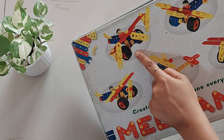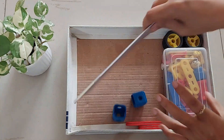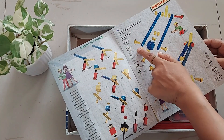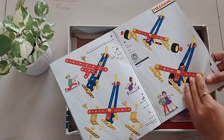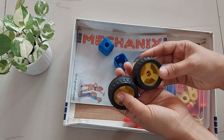The whole set weighs 620 grams and it carries a detailed manual, a small booklet which has the basics of fitting and guides you through the process to build the 7 unique models using these 81 parts. It tells step by step what all parts you need and how to use them.